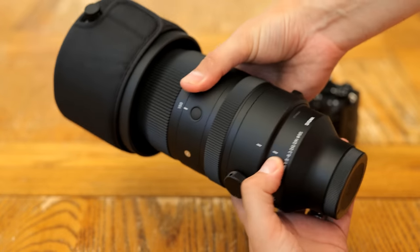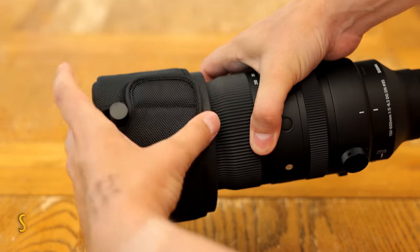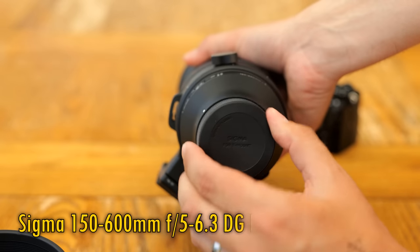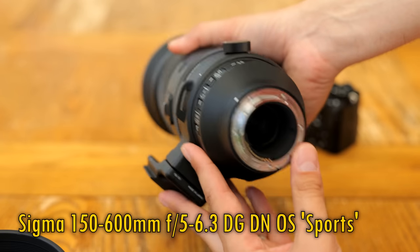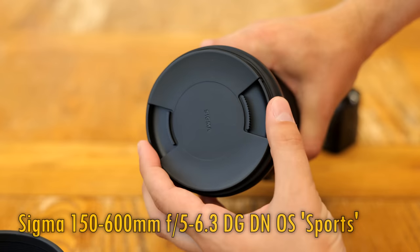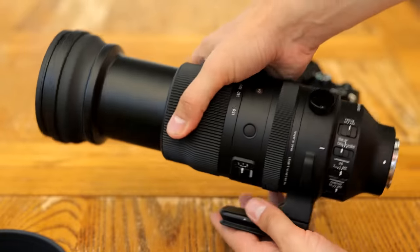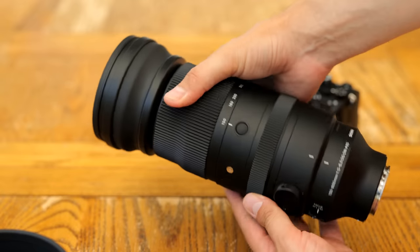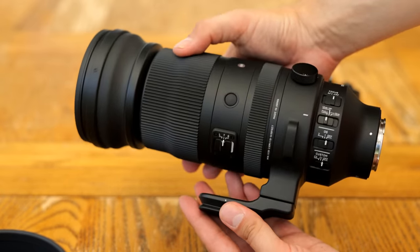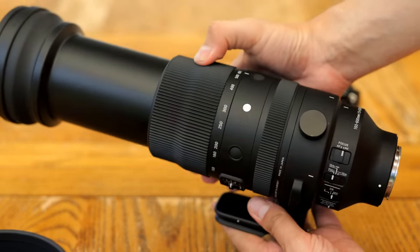Greetings again everyone, my name is Chris, and today I'll be testing out a brand new super telephoto zoom lens from Sigma, the 150-600mm f5-6.3 DG DN OS Sports. It'll be hitting the market later this month, and will be priced at £1,200 in the UK, or about $1,300 US dollars. For a premium quality lens of this kind, which it is marketed as being, that could be a fairly reasonable price. I'd like to thank Sigma UK for loaning me this lens for a couple of weeks for testing, although as usual, this is a totally independent review.